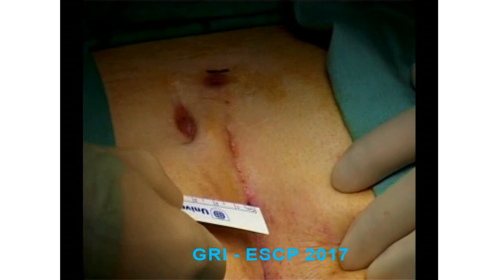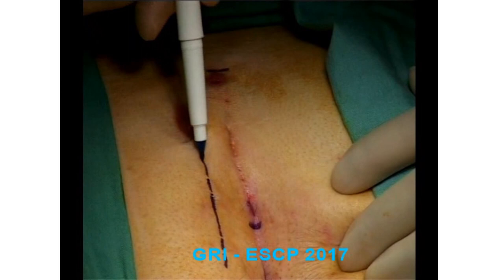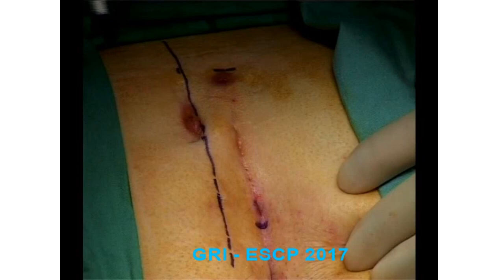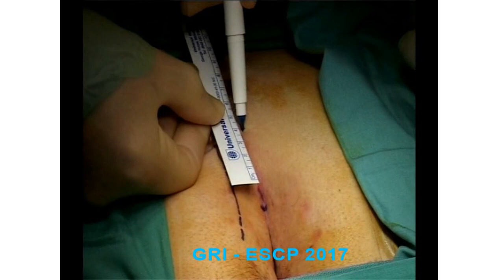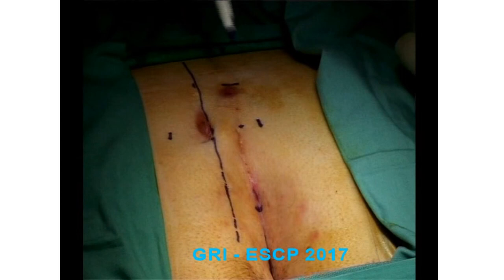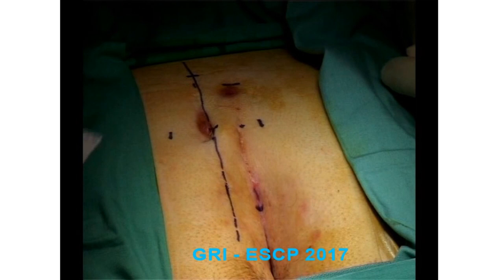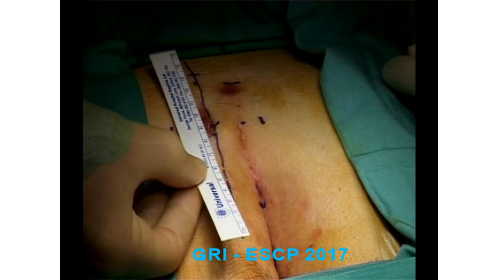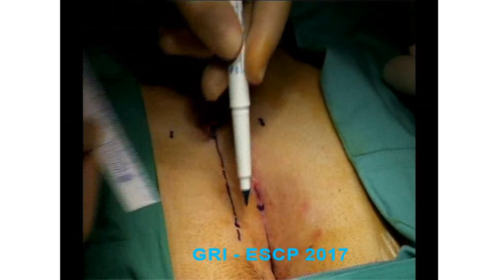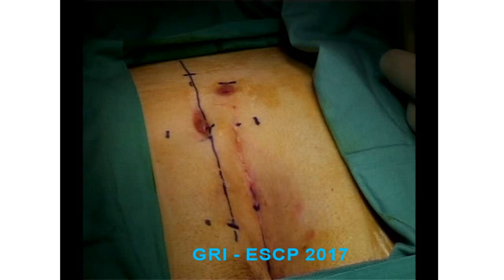The superior and inferior extent of the midline disease is marked. The new midline is marked 2cm to the side of the secondary fistula. The medial extent of the disease is about 5mm from the midline. An asymmetrical flap is then drawn, which is approximately 5cm across. The amount of tissue to be excised is marked, and this caudal aspect is moved one extra centimetre across.